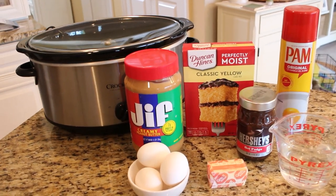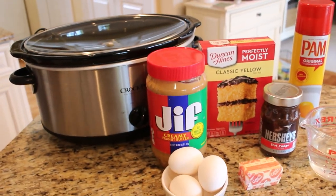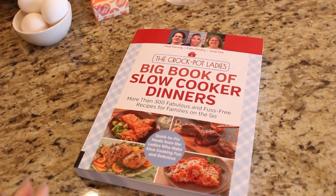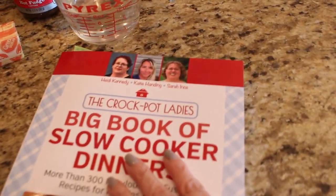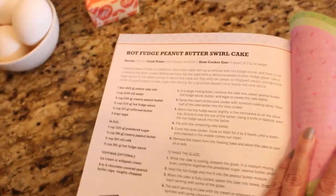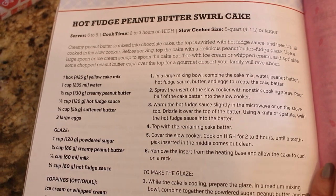Have you ever made a cake in your crock pot? I didn't know you could do such a thing until very recently, and you cannot believe how great these cakes come out. I found a great cookbook by the Crock Pot Ladies called The Big Book of Slow Cooker Dinners — it has awesome and unique recipes plus a whole section on desserts. The recipe we're making today is called Hot Fudge Peanut Butter Swirl Cake, and trust me, this cake is really incredible.